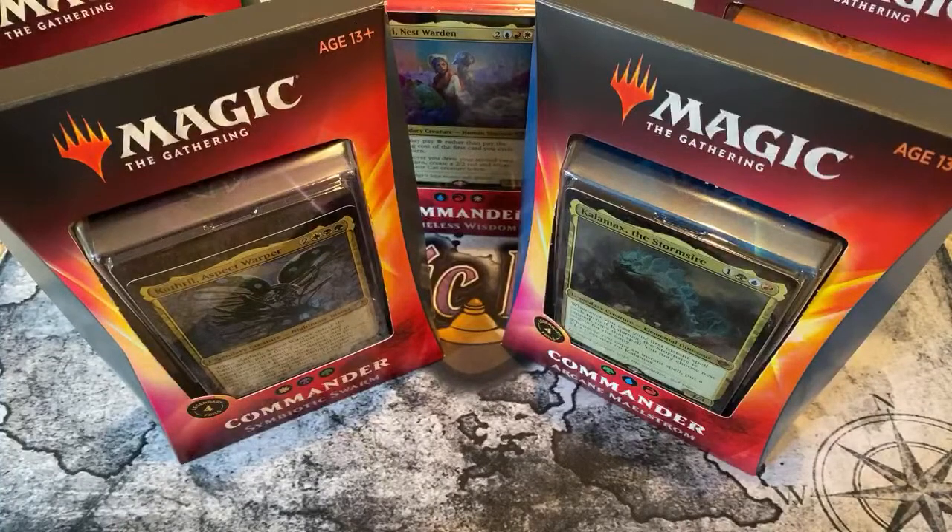What's up, friendos? It's me, it's ExoticMTG, and we're here today to remind everyone of our giveaway that's going on.